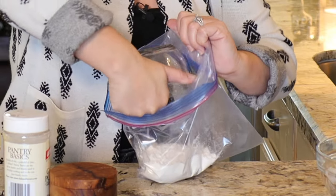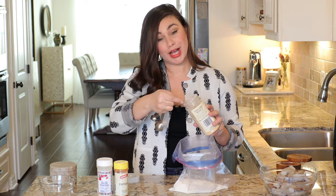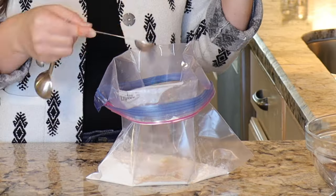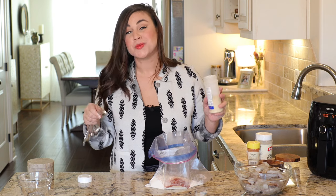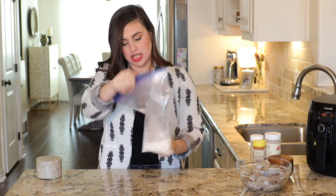I've got one cup of all-purpose flour here and I'm just adding it straight to a gallon-sized zip top bag. To this I'm adding one teaspoon of salt, one teaspoon of garlic powder, one teaspoon of paprika, and a half teaspoon of onion powder. Seal the bag and give it just a little shake.